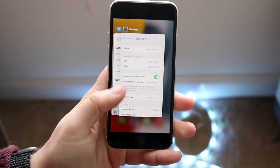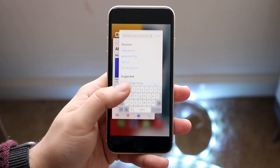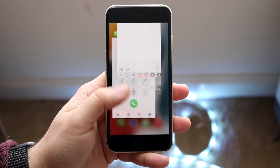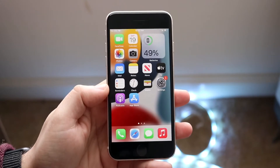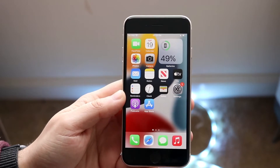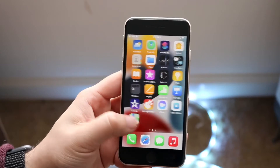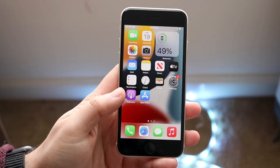You want to go ahead and double tap it. When you do that, you'll see a bunch of applications in the background. You can simply swipe out of these applications and that should clear some memory in the background. iPhones and iOS in general is really good at systematically figuring out which applications to close. But just in case, you can double click the home button and close out of those applications.